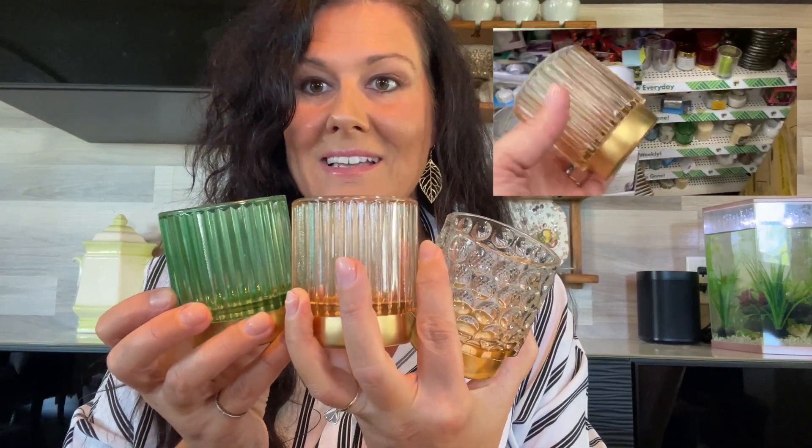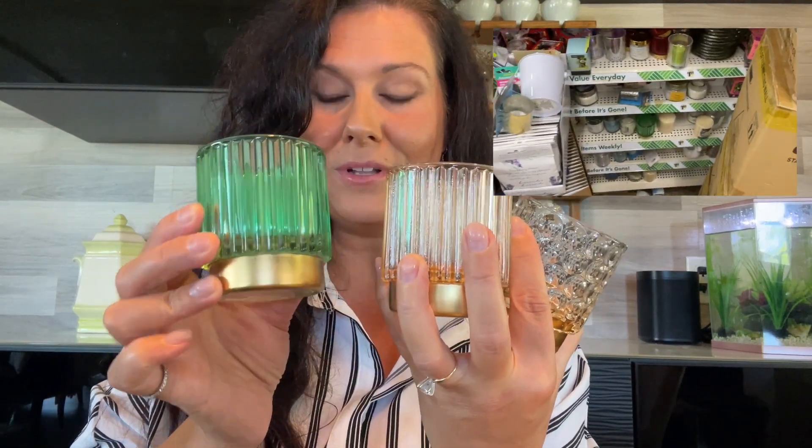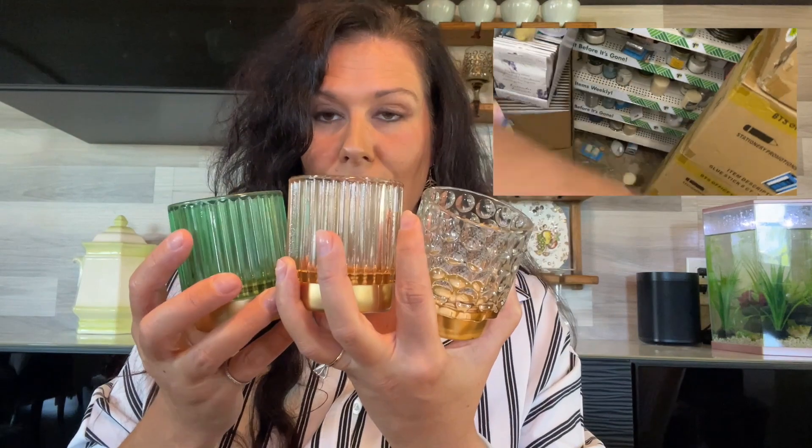I saw these really cute little votive holders. I love the glass, I love the cut glass, I love the gold accents. These are super cute — they had a bunch of them. They had some red ones, but I love this color theme with the greens and kind of the champagne-y color. This bubble glass look is super art deco. For $1.25 each, I thought these were a must. I had to get these because I can definitely do something with them.